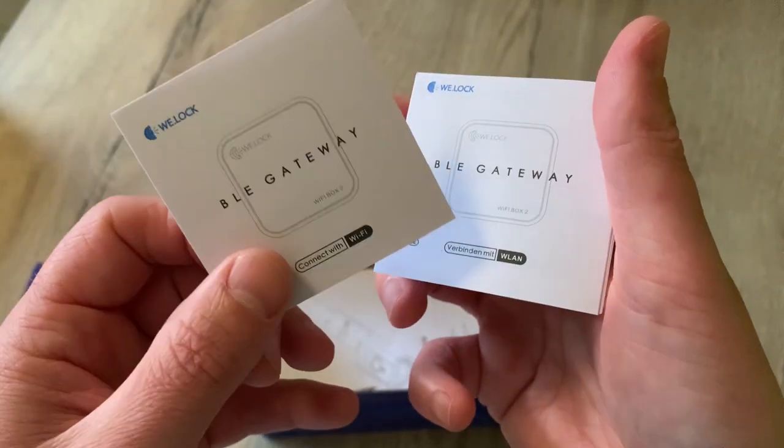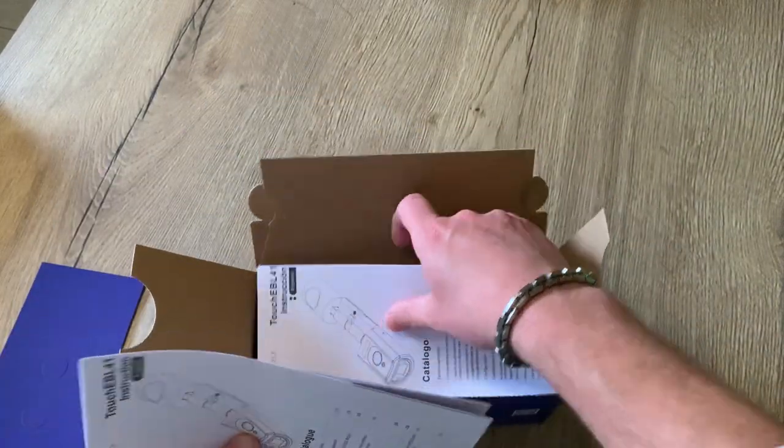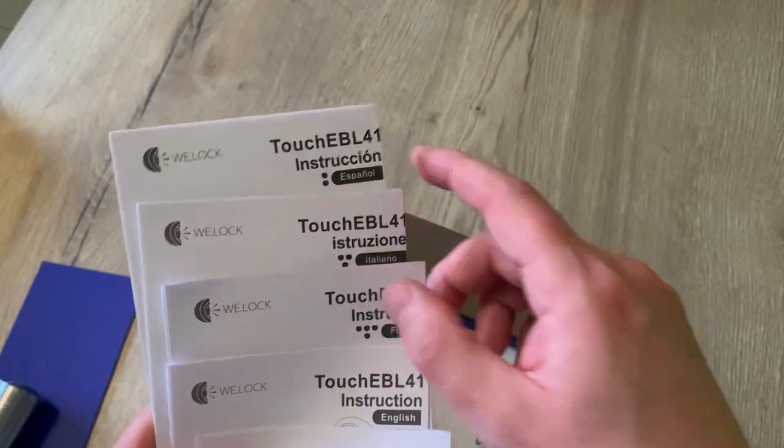Here we have the leaflets for the gateway and we have the manuals for the smart lock itself. The manual comes in German, English, French, Italian, and Spanish.